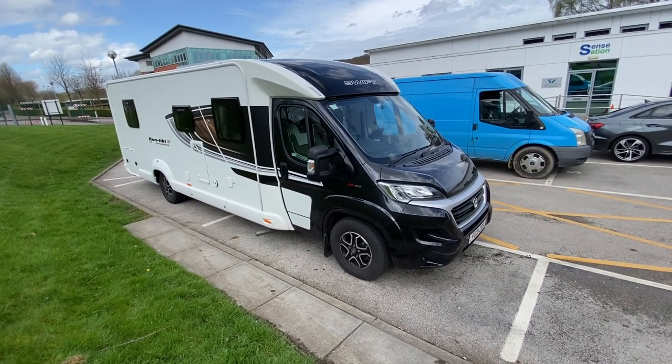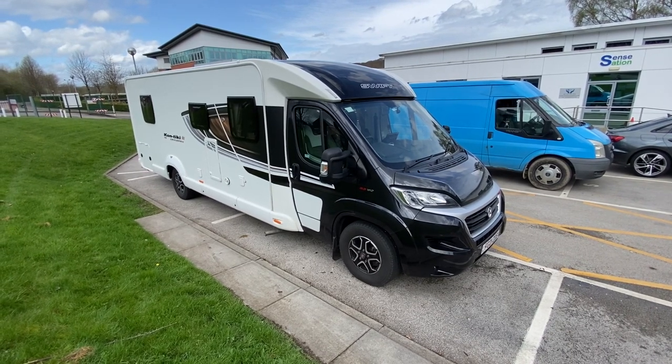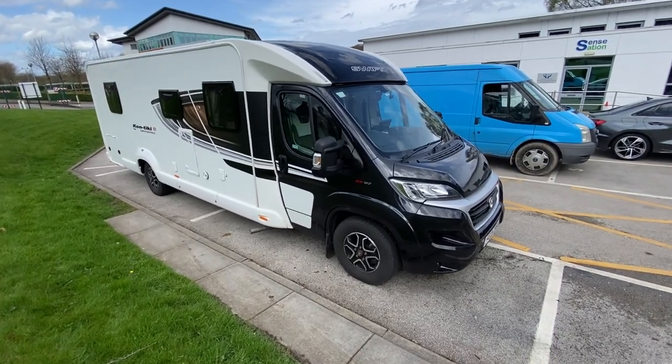Hello, welcome to another Source Sounds video. Today we've got a 2021 Swift motorhome caravan that we have changed the radio to a nice Kenwood. Let me show you inside.